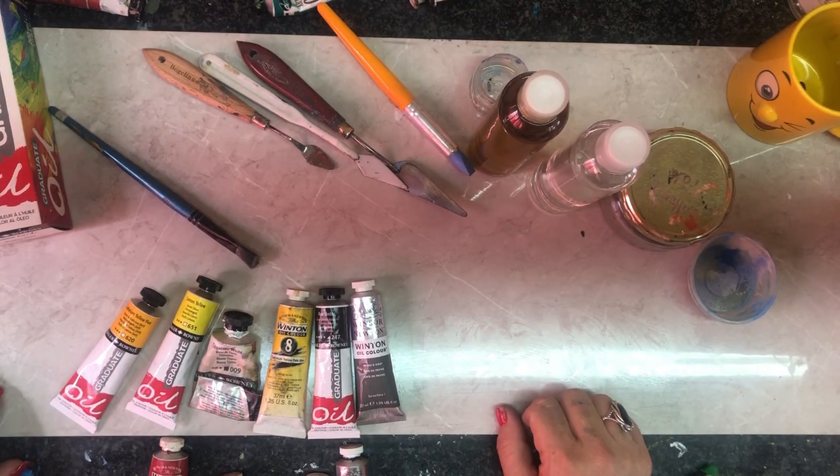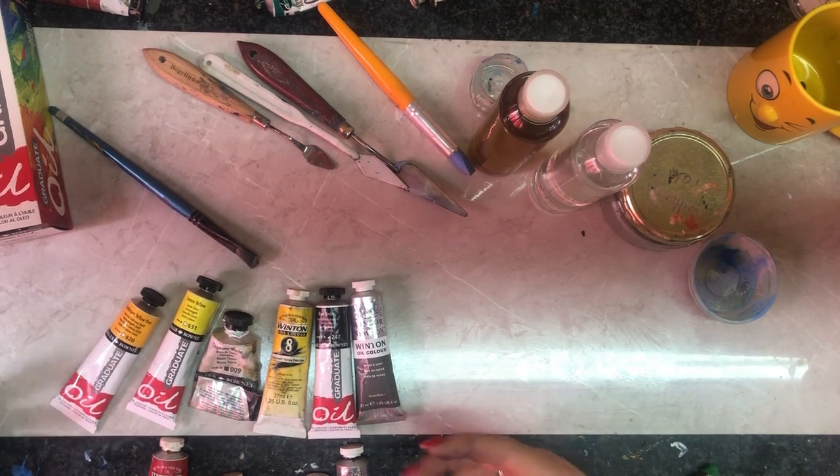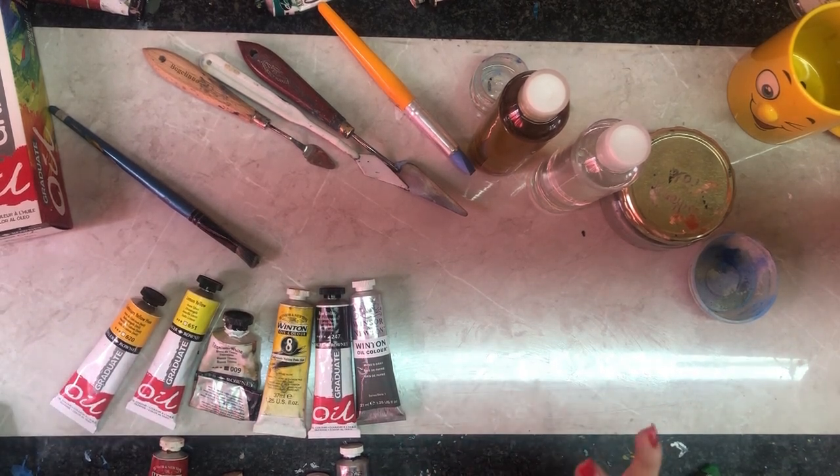We are talking about oil paints, what it consists of, how we work with it, as if we know nothing.